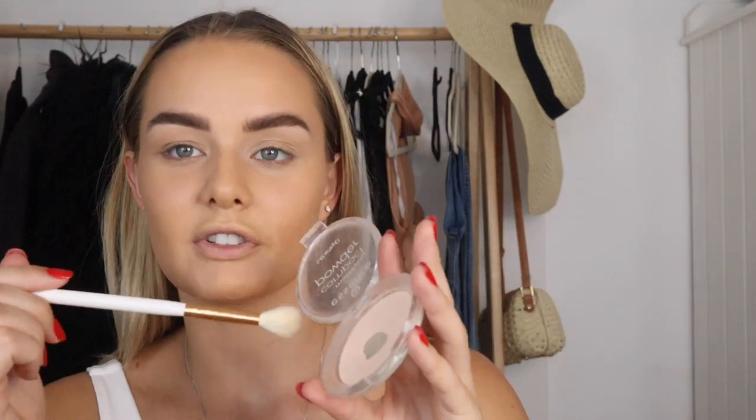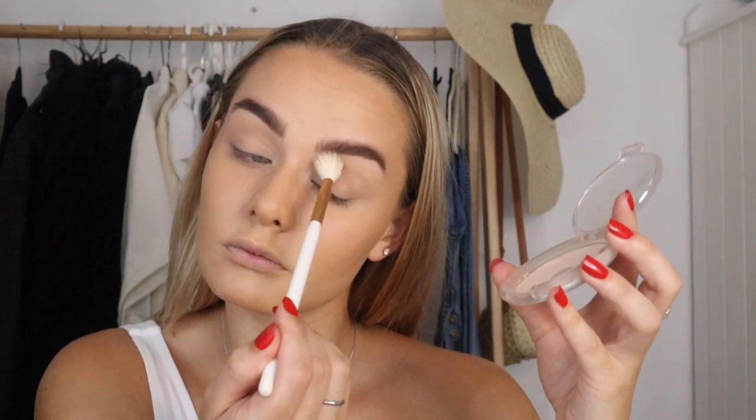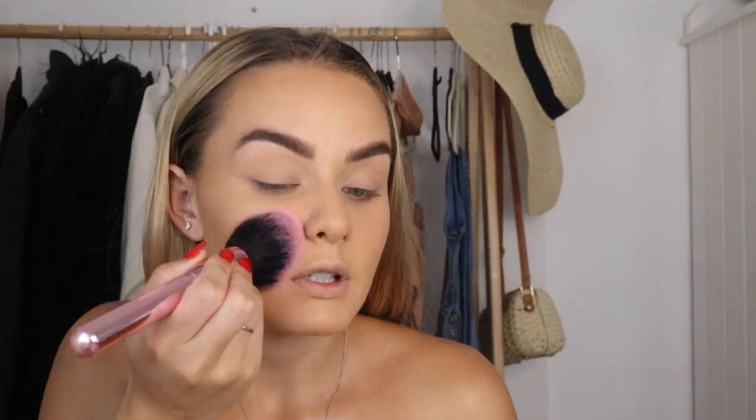That's my light contour done — it looks very flawless and natural, not cakey, which I love. Now I'm taking the Essence Mattifying Compact Powder, using a fluffy eye brush, swirling it around and setting my eyelids and under my eyes. Then I'll take a fluffy brush and set the rest of my face very lightly.